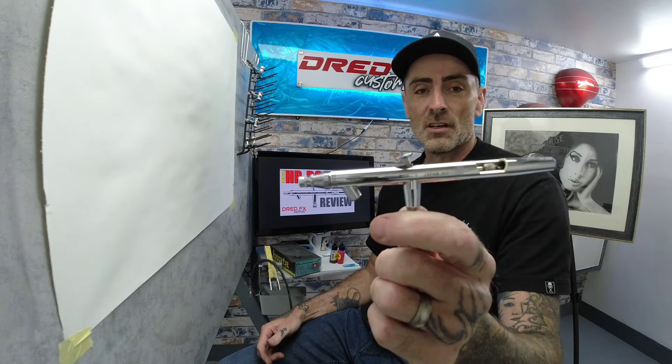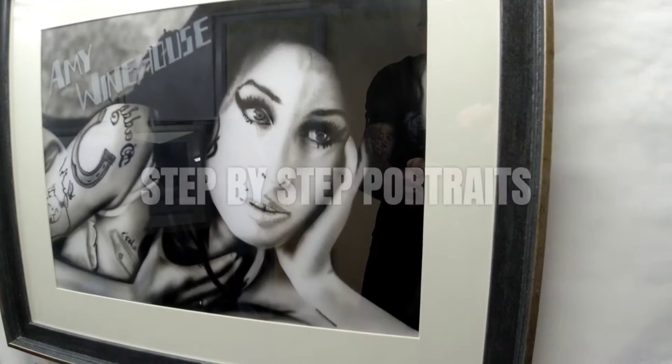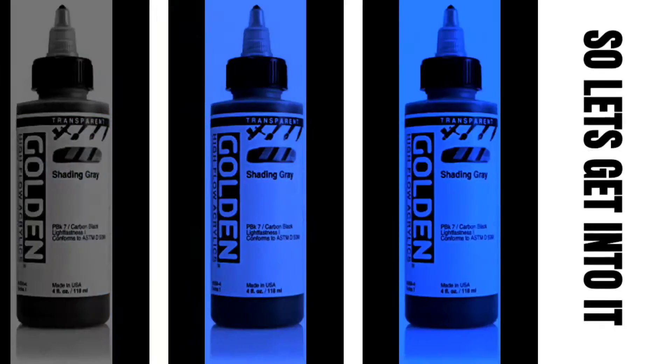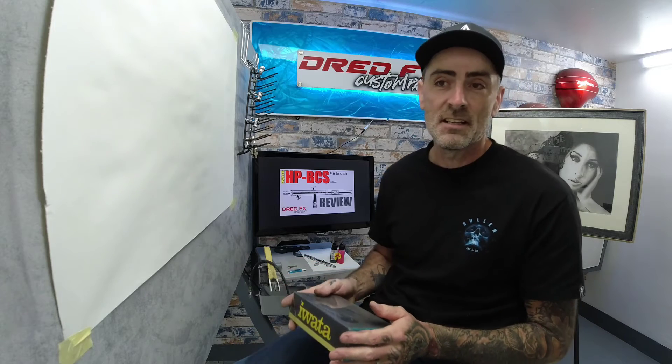Hi guys, welcome back to the channel. In today's video, I'm going to give you a full review on the iWater HP-BCS. We are going to be doing the review on the iWater HP-BCS.